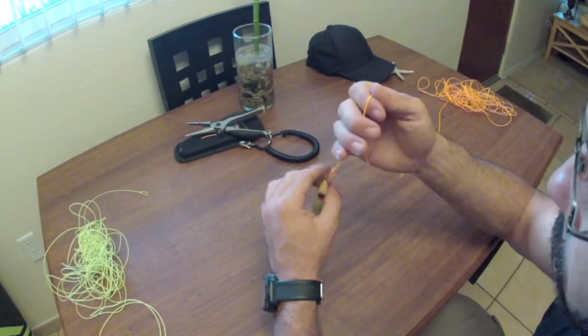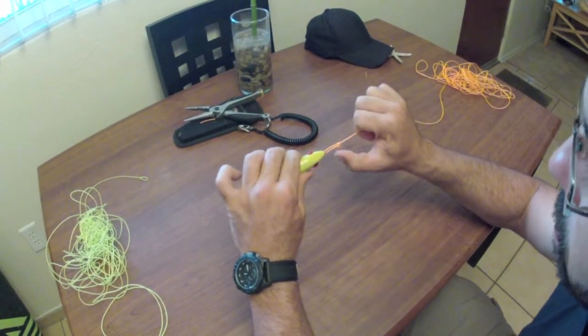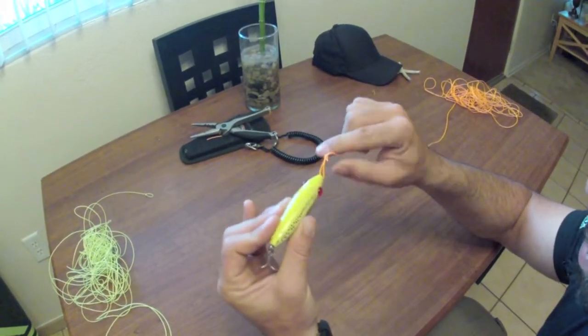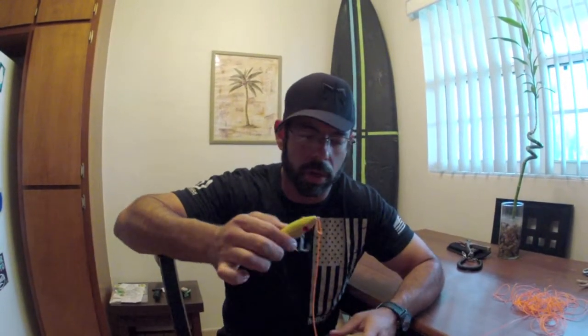And you're good to go. Strong. Holds tight. Doesn't slip. Doesn't catch. Allows the lure to work freely without this being all bound up on it. Thanks again for watching today's how-to video on how to tie the Canoe Man Loop Knot. I'm John from GoCastaway.com. It's always an adventure.